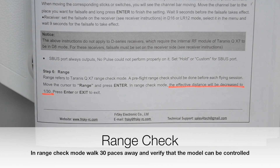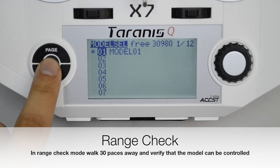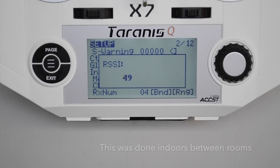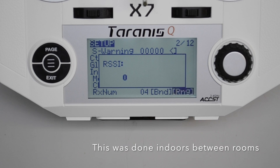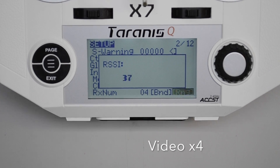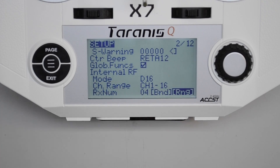Conducting a range check before your first flight is very important. Place your transmitter into range check mode and walk 30 paces away, then check that you can still fully control your model. When that is done, come back to your model, exit range check mode, and now you're ready for your first flight.